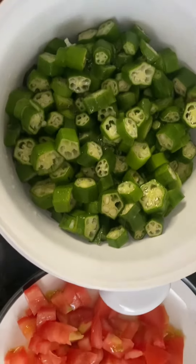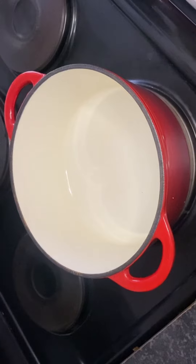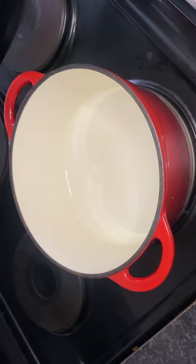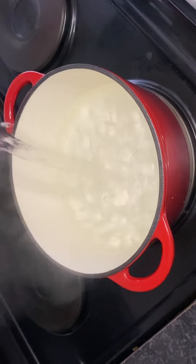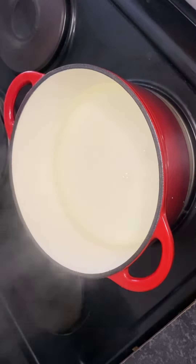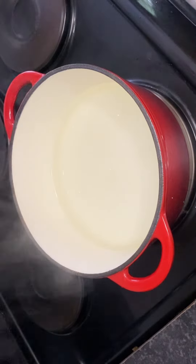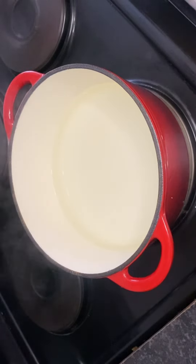Hi guys, welcome to Miss She's Kitchen! Today we're making okra the Zimbabwean way. We are going to boil our water and then pour it in the pot. After pouring the water in the pot, according to the level or quantity of your okra, we are going to put soda — not bicarbonate of soda, no — we are going to put soda soda.